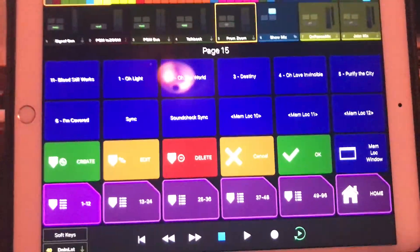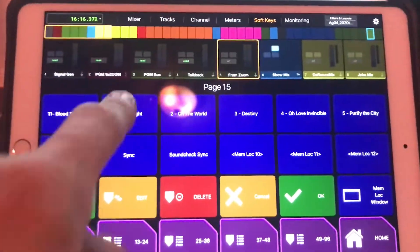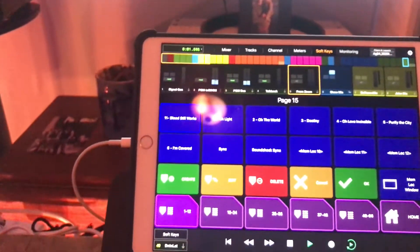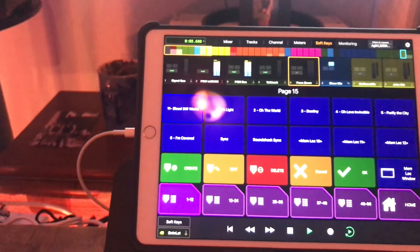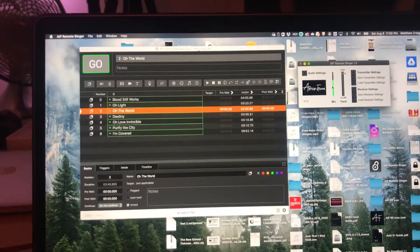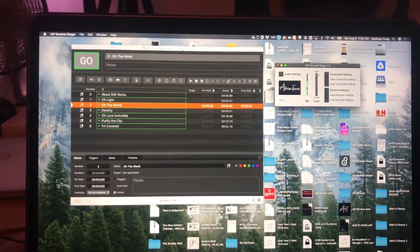I've also got my cues here to quickly jump around to the different songs and be able to start things quickly. My last-minute addition is this QLab session, which really just exists in case Pro Tools gets squirrely and I need to restart that computer — it'll buy me some time.